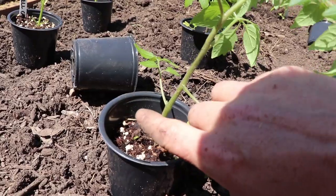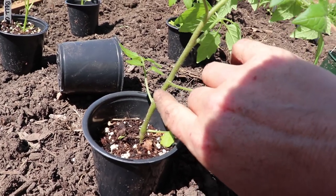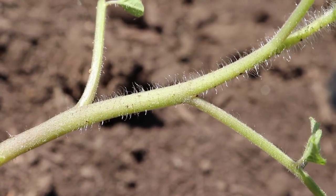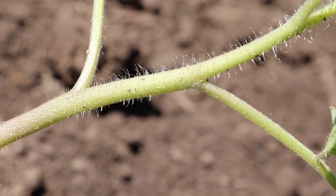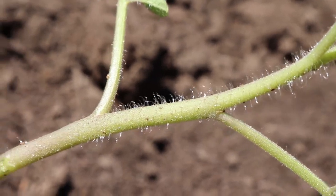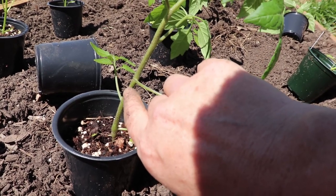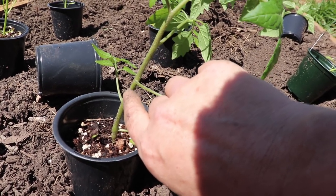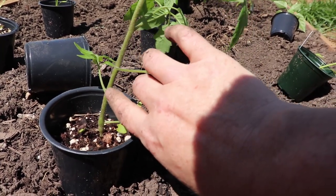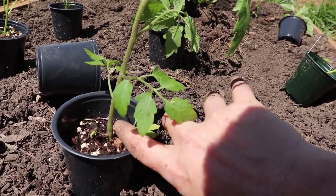A lot of times you'll see or hear people saying that the hairs you see along the outside of the tomato plant are going to turn into roots, but that's not actually what happens. Those hairs are trichomes — they don't have any root cells in them at all. But there are root cells along the stem, and they will come out of the stem.